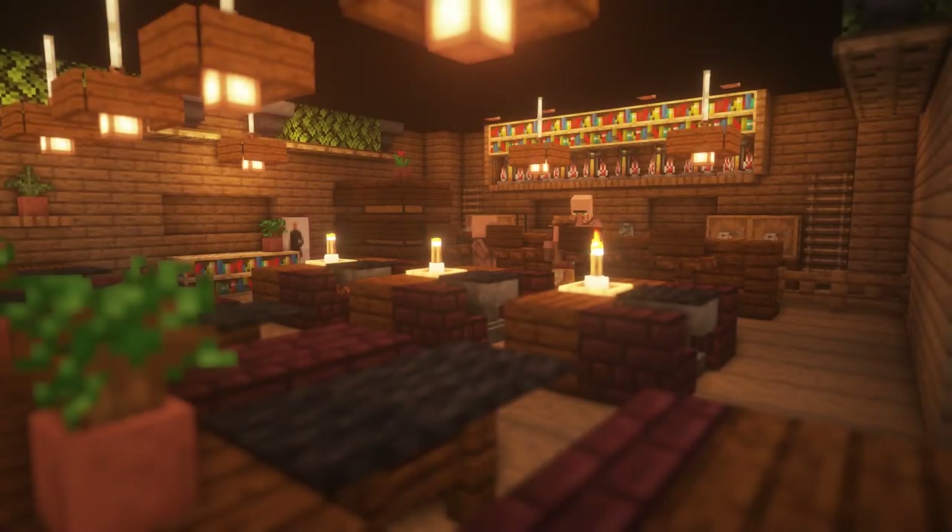Now it's done. I hope you liked this interior. As always, thank you for watching this video. Hit the like button if you liked it, and subscribe if you want to see more Minecraft tutorials in the future. Hope to see you again soon. Bye-bye.